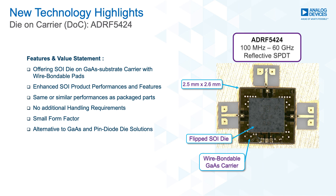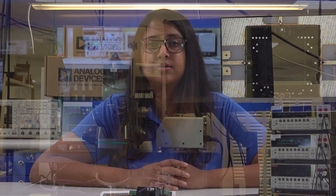The ADRF5424 is available in a small form factor of 2.5 mm by 2.6 mm by 2.6 mm. The die-on-carrier has the same or similar performance to the plastic packaged LGA parts.